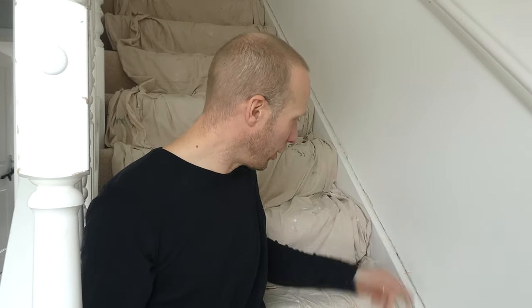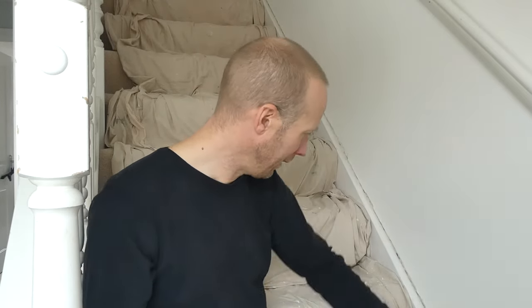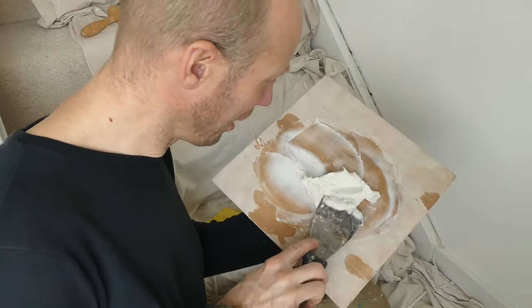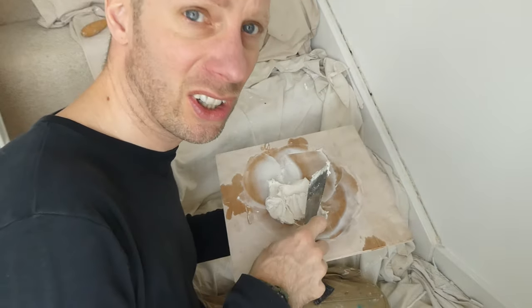I've sanded all the skirting now and it's all feeling relatively smooth. I've given it a brush down so it's dust free. What I'm going to do now is mix up some filler - I'm using Bartoline patching plaster, pretty good stuff. This dries really hard and is really good for this kind of job. I'm going to get some of that mixed up and then start getting it in the gap - it's going to start looking pretty good.